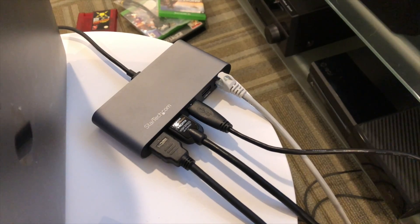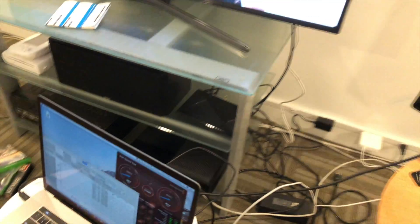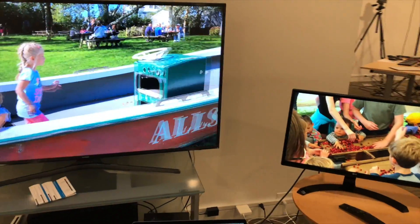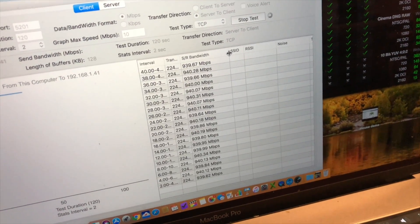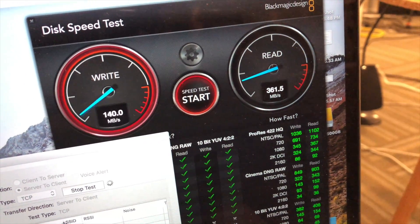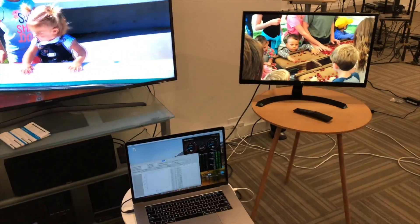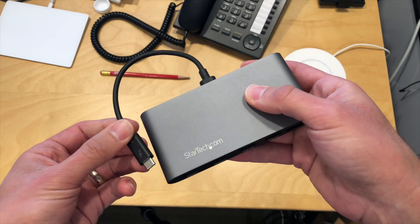Earlier I hooked it up to my MacBook Pro. We outputted two displays running at 4K at 60 frames per second each, and that was working great. We also tested the Gigabit Ethernet simultaneously, getting Gigabit speeds, and ran a Samsung T5 solid state drive on a disk speed test out of the USB 3.0 port at the same time.